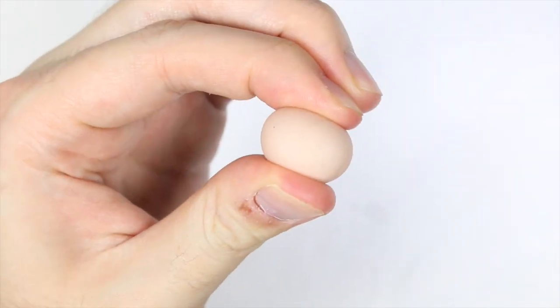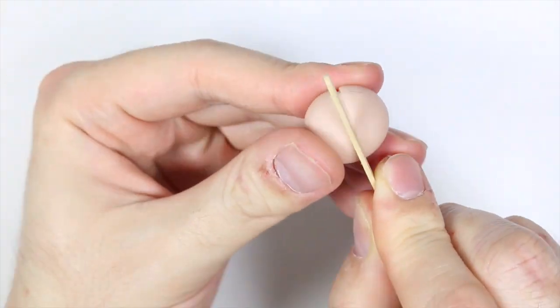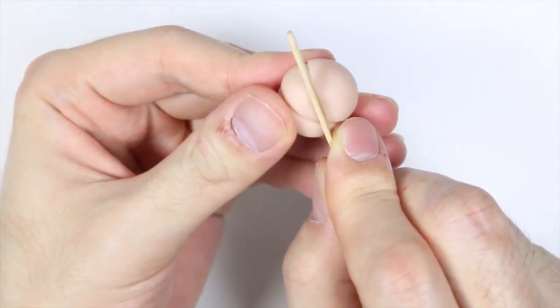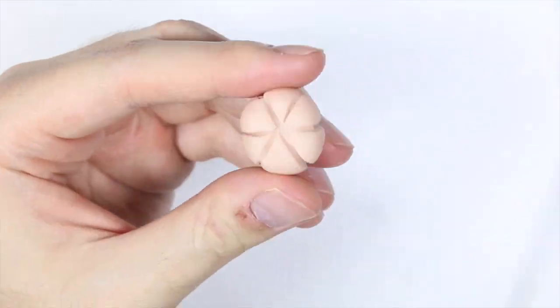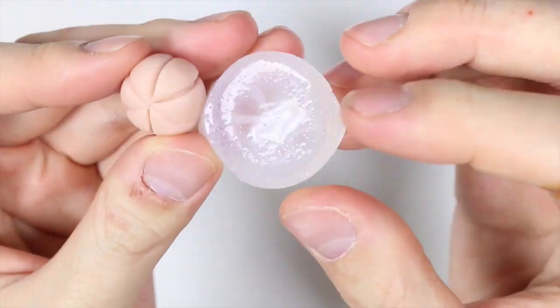So first we're going to make the pumpkin template. I'm taking a ball of clay and I'm flattening it out slightly, and using a toothpick I'm going to make some crease marks — six of them in total. Once completed, we're going to bake according to instructions and then we're going to make a silicone mold out of it.